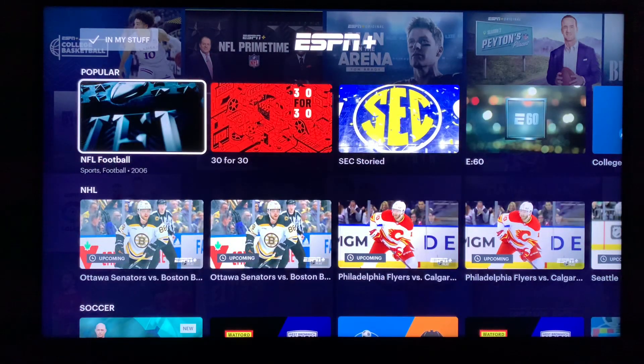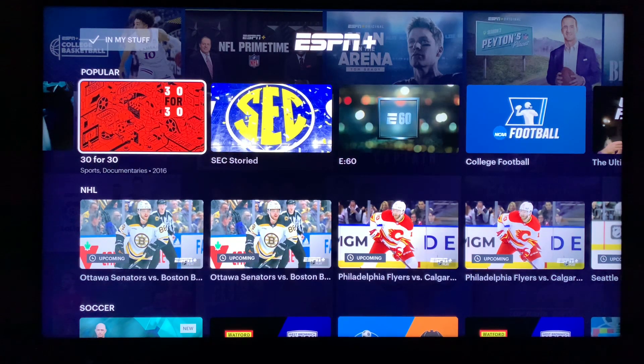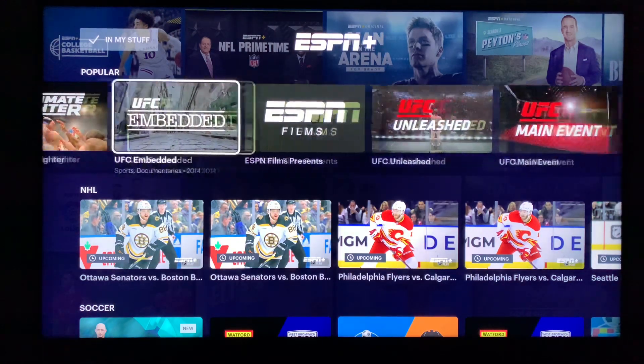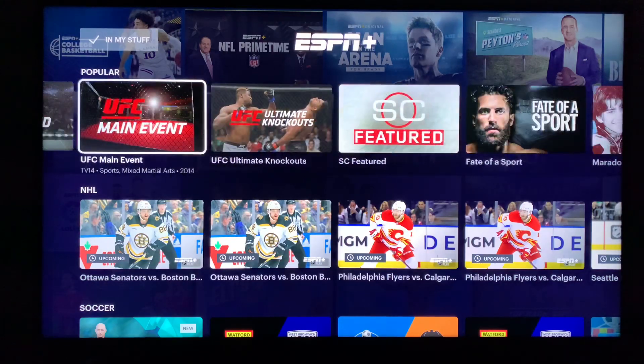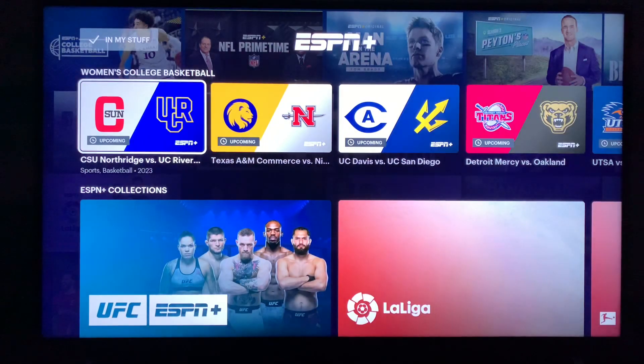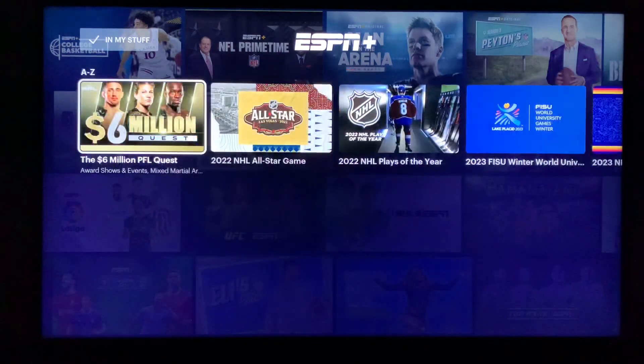I'm not a big fan of ESPN Plus but I do watch a lot of cricket games, so I'm still using it. I do have a Roku TV which has the ESPN Plus app, so if you have a Roku TV you can also watch ESPN Plus directly on the app — you don't need to use Hulu for that. There's also NHL, soccer, women's college basketball, and ESPN Plus collections A to G.